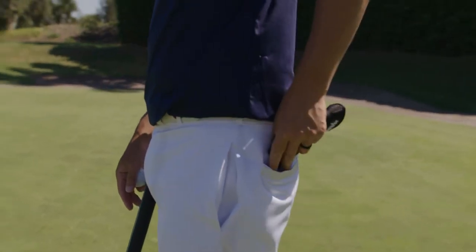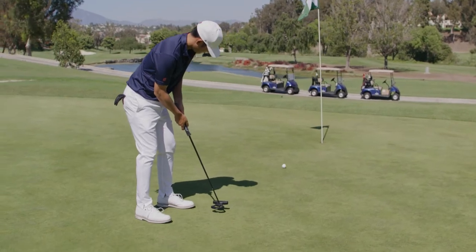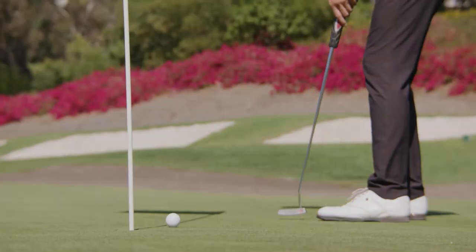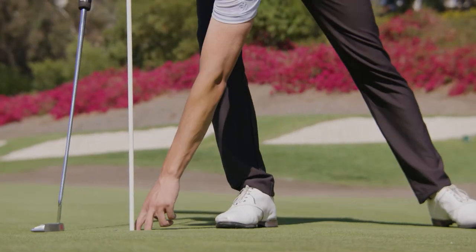When you're ready, put your Ball Bright away and sink that birdie putt. So what are you waiting for? Pick up a Ball Bright today.